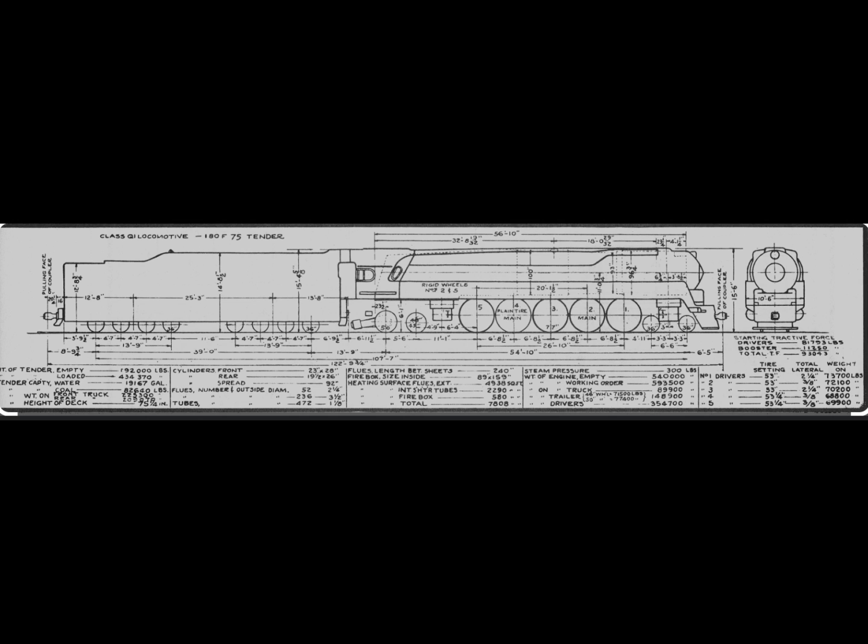The maximum speed was at least 70 miles per hour, and the power output was 6,000 horsepower. The tractive effort was 81,793 pounds. The locomotive also carried a booster providing an additional 11,250 pounds of tractive effort, for a total of 93,043 pounds. The factor of adhesion was 4.34. Just one locomotive of this type was built, numbered 6130, withdrawn from service in 1949 and scrapped in 1952.